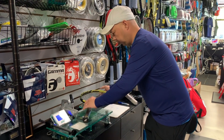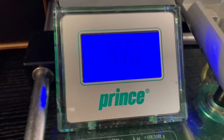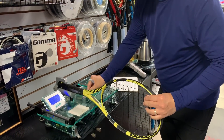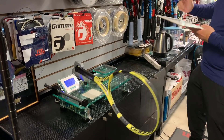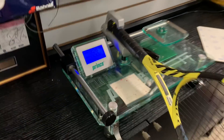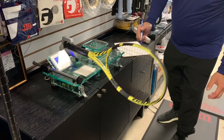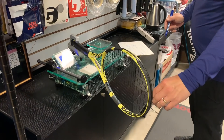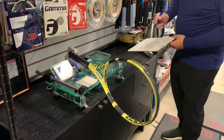On the scale, the Pure Aero Banana Edition comes in at 319.5 grams. For swing weight, I got 328, tried again and got 329, then 328 again. So we'll call it right around 328-329.